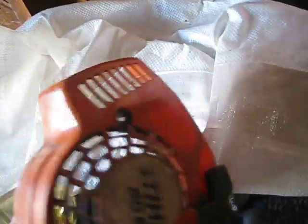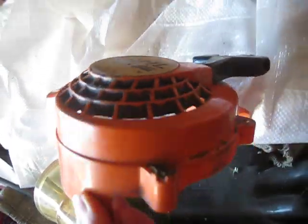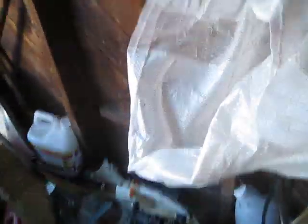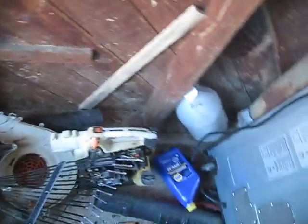This right here is a Stihl BG-85 handheld leaf blower, but I took off part of it because my dad doesn't use it anymore. It doesn't work — I don't know what's wrong with it. I've been trying to start it up over and over, and I've tried to fix it every week of 2019, but I didn't fix it — I've been very busy watching YouTube.